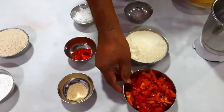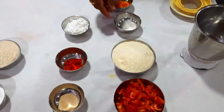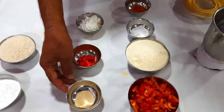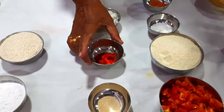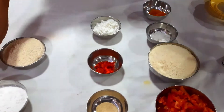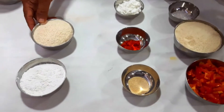One bowl of tomato, one bowl of rava, a little salt to taste, one spoon of turmeric powder, one spoon of yeast, one spoon of Kashmiri chili powder, 50 grams of coconut milk powder, one small bowl of rice powder, and one small bowl of wheat powder.